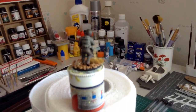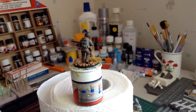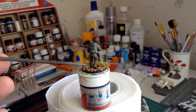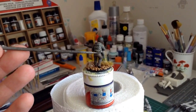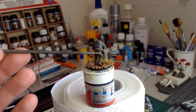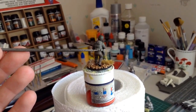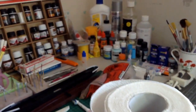I was using Vallejo Game Color paints as well. The trousers and the top were airbrushed with no masking — I was able to get in there without any overspray. Really impressed with the Iwata Neo.